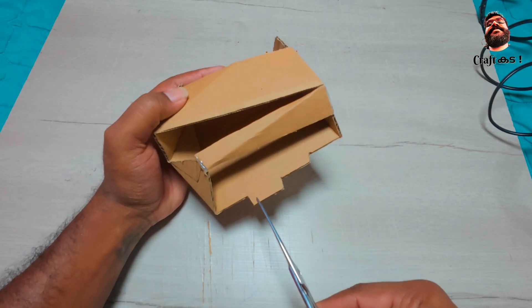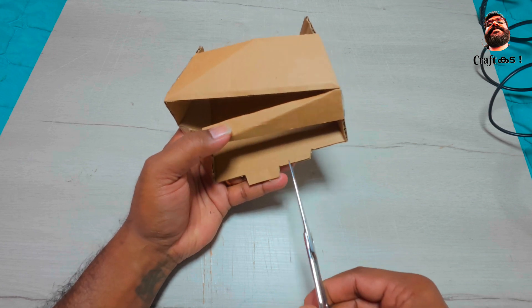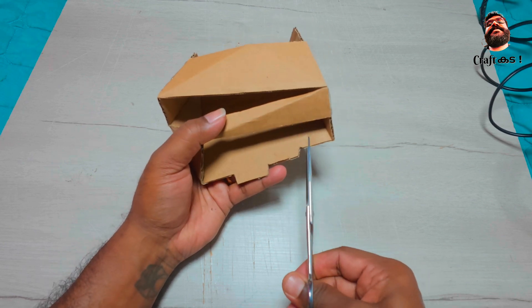Make small cuts along the line where the fingers have to be attached, for smooth movement of the fingers.